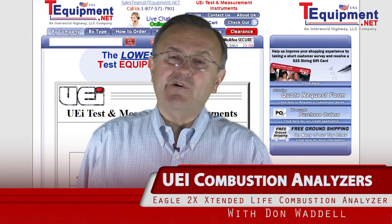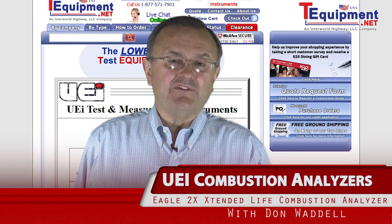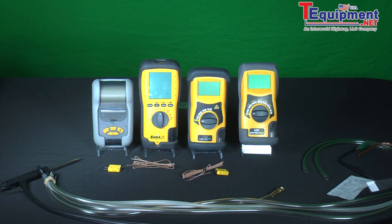Hi, I'm Don Waddell with UEI Test Instruments. I'm glad to be with you and I have about 25 years plus experience in the test instrument marketplace. First of all, let's talk about our C-155 unit or C-157. It's the Eagle X. Traditionally,